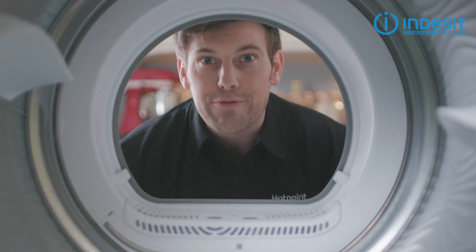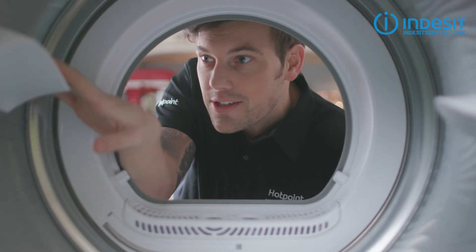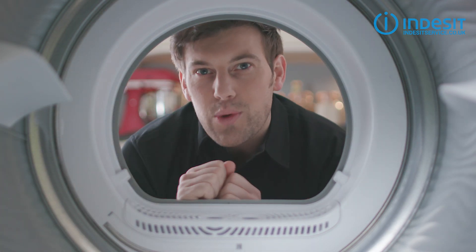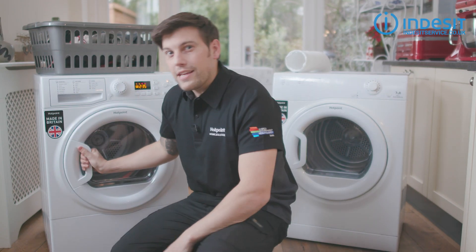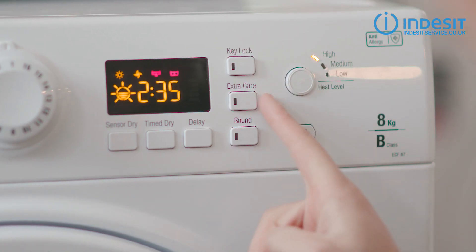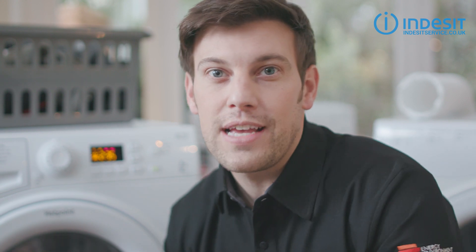Most modern dryers will have reverse tumble, meaning the drum rotates in both directions — not just one — which dries your clothes quicker and helps to reduce creasing. Speaking of creasing, anti-crease, or crease care — or in the case of this machine, extra care — is a clever feature that keeps the drum moving every now and then once the dryer has finished, to stop those annoying creases from forming.